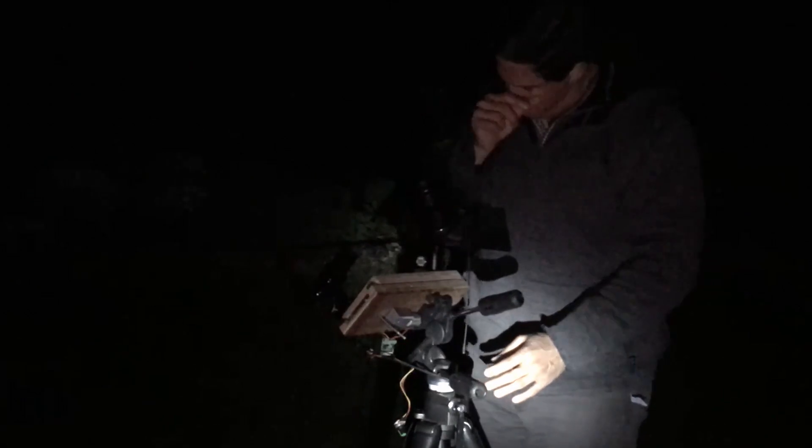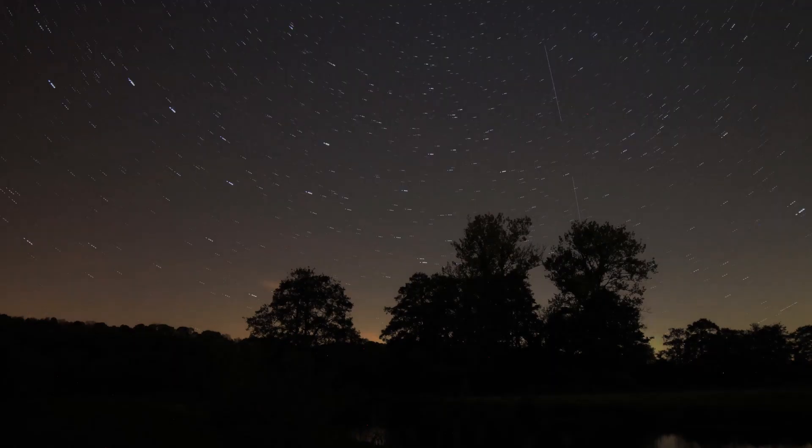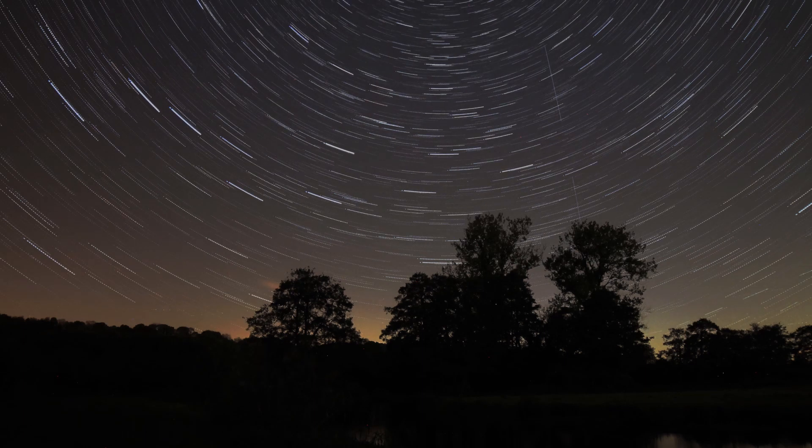This mount I showed you last week is designed to track the stars so that we can take long duration pictures of the night sky without the stars trailing as the Earth rotates.